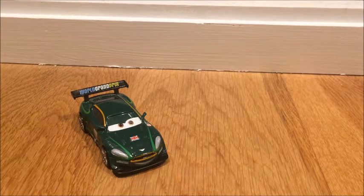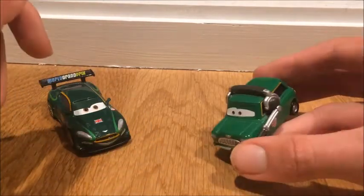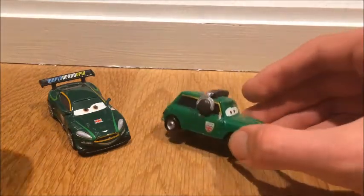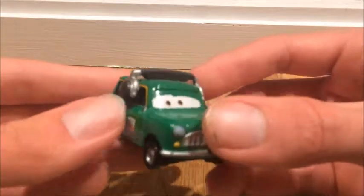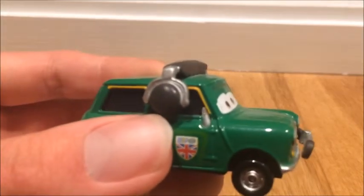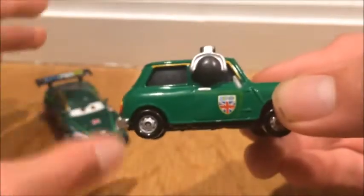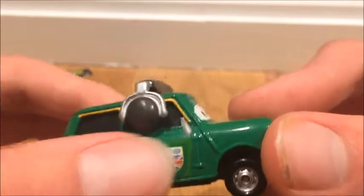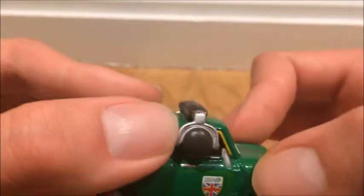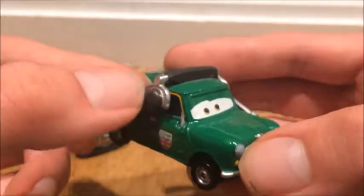Now let's compare him to Austin Littleton — I believe that's the pit crew chief's name. This is a big error: when I got mine in a two-pack in 2013, the casting had the mirror stuck into the body, so it basically looks like it has no mirror. He's supposed to have a mirror, but mine's an error.